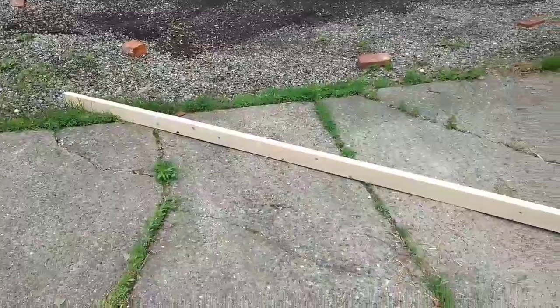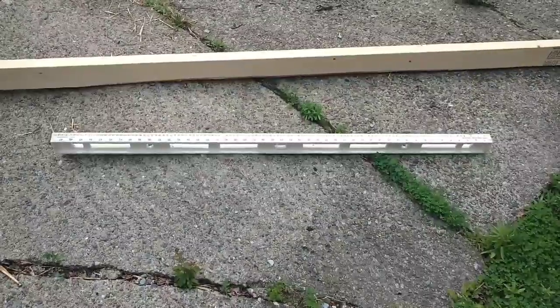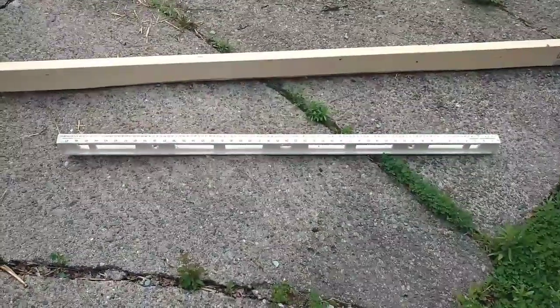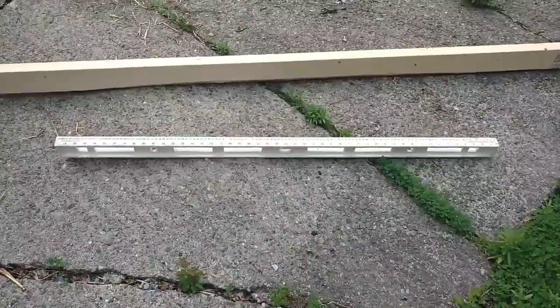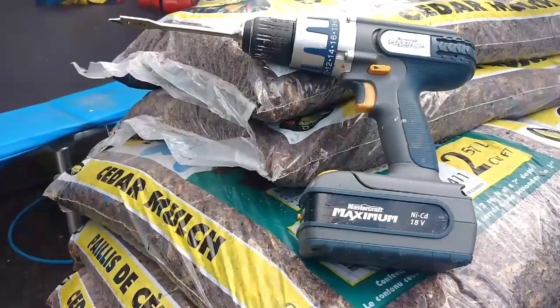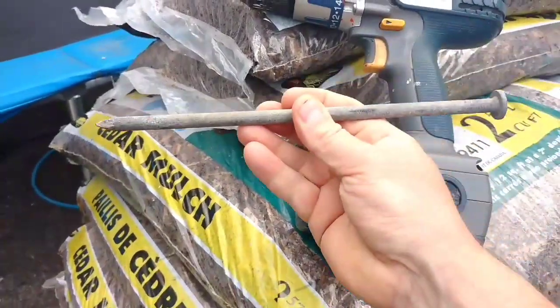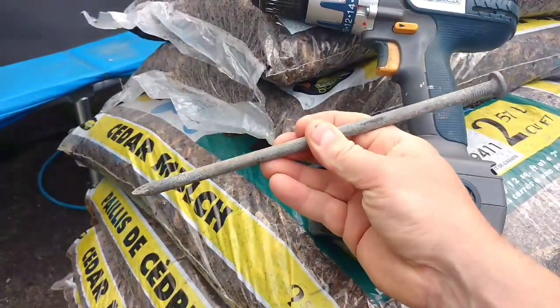What you're going to need is a 2x4 — this is a 10-foot. Secondly, I have a long level, this is a 4-foot or 48-inch level. Then you're going to need a drill, and I have a half-inch drill bit, and then a long spike, and I'll show you what that's for.